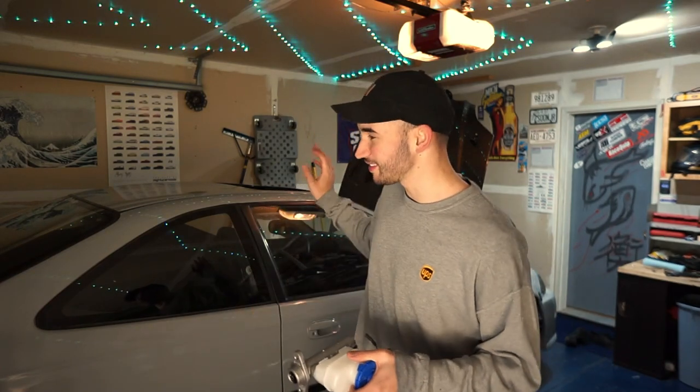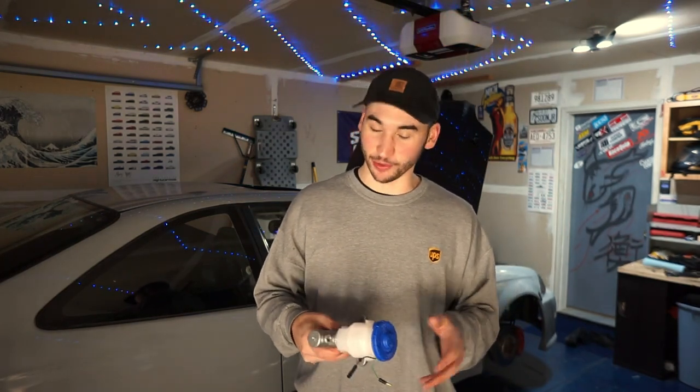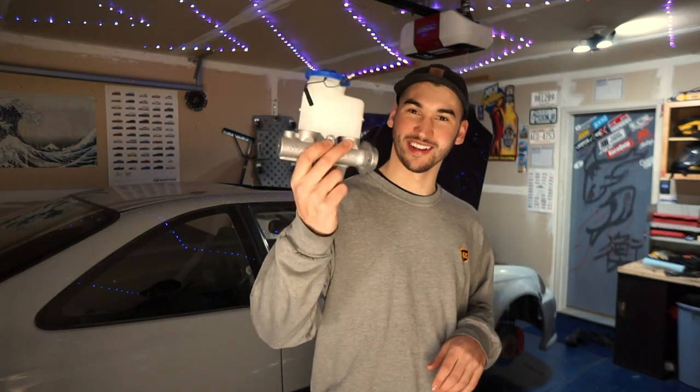What is up YouTube, Crafting Cars here, happy Tuesday. For today's video we're going to be pulling the stock master cylinder out of my '97 Civic EX and upgrading to a larger diameter master cylinder out of an Integra Type R.